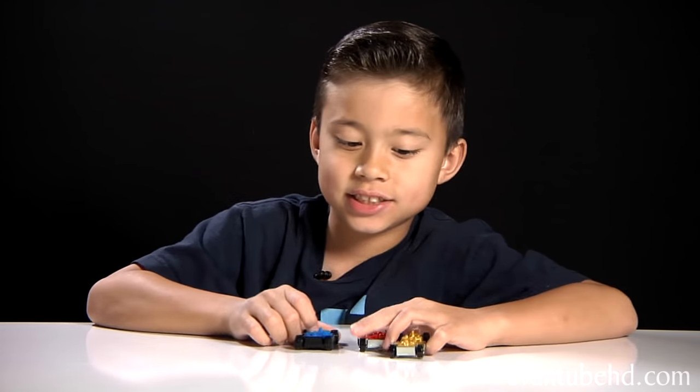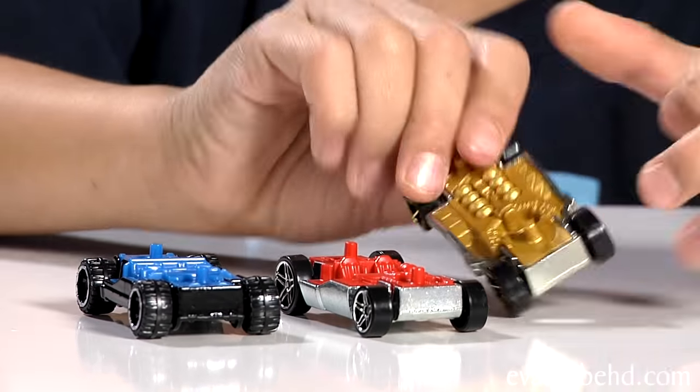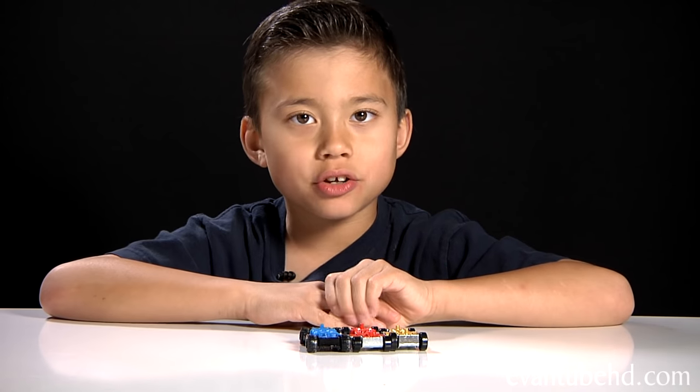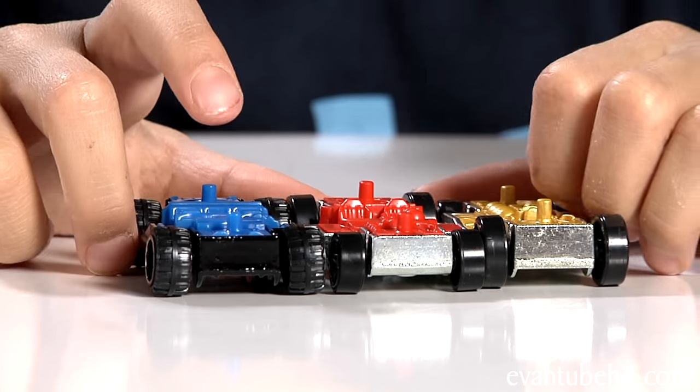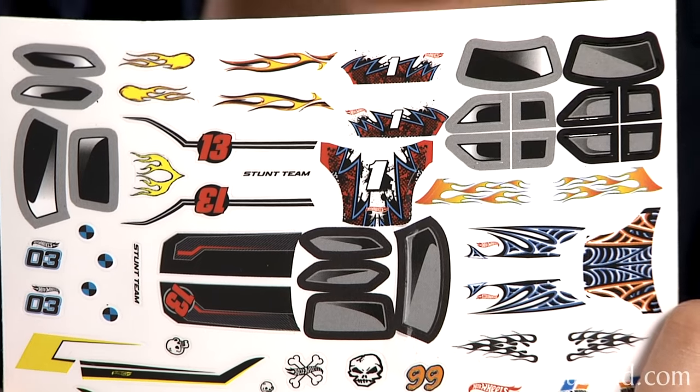Next you get the three chassis. You get a blue one, you get a red one, and a gold one. As you see here there's a little stud and that's what the car connects to.